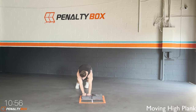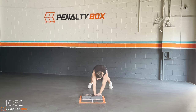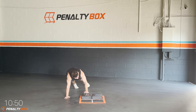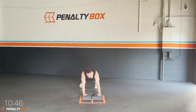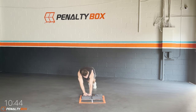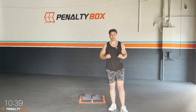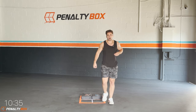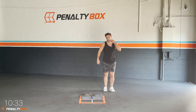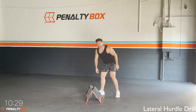In three, two, one — get down, come on, moving high planks, let's get it! I love these steppers, they're awesome. Good stuff guys — you gotta keep your balance and keep your core real tight when you're going through this. Keep tapping, one, two, one, two — plank walk through. Good work guys, keep it up.